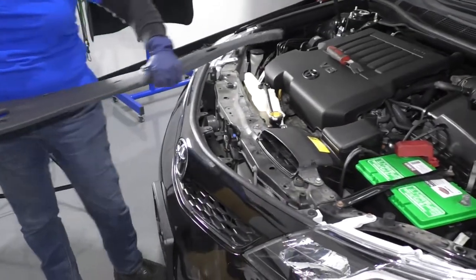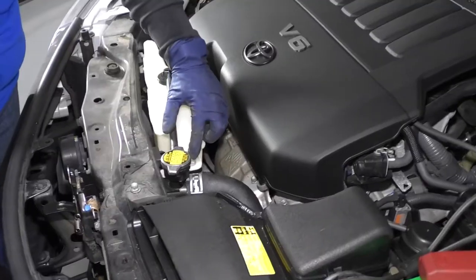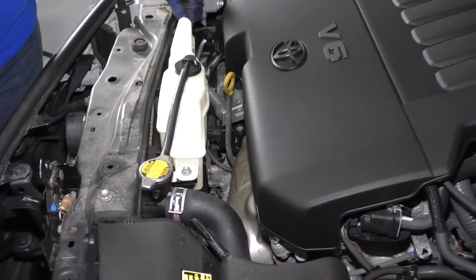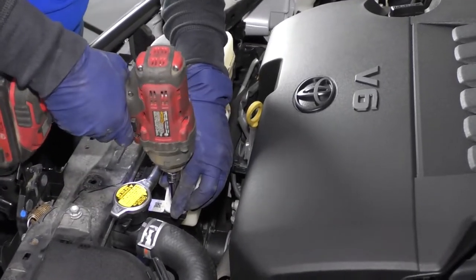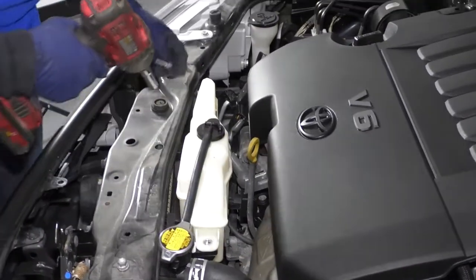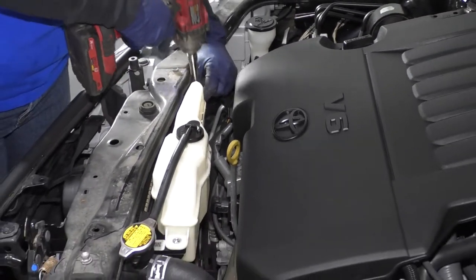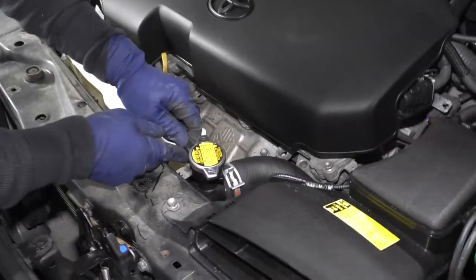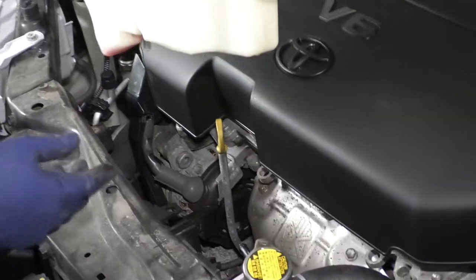Now I can just lift that aside. To remove the radiator overflow reservoir tank, it's a 10 millimeter socket for two mounting bolts and then just the hose. So I'm just going to take this one off and this one, and all you got to do is take the overflow hose, sometimes just pinch it and pull, and you lift your tank right up.